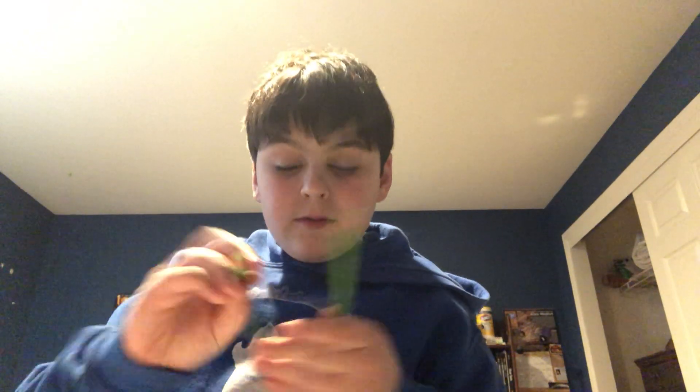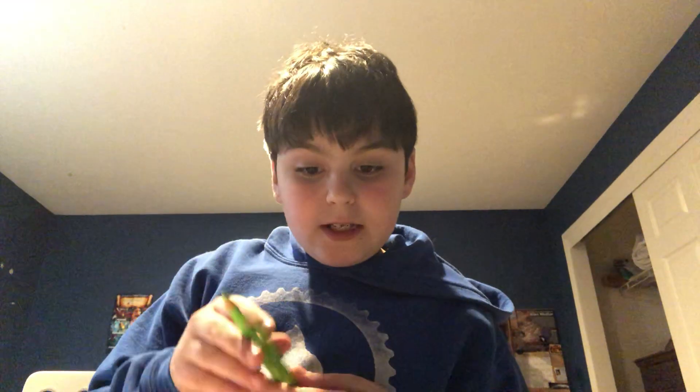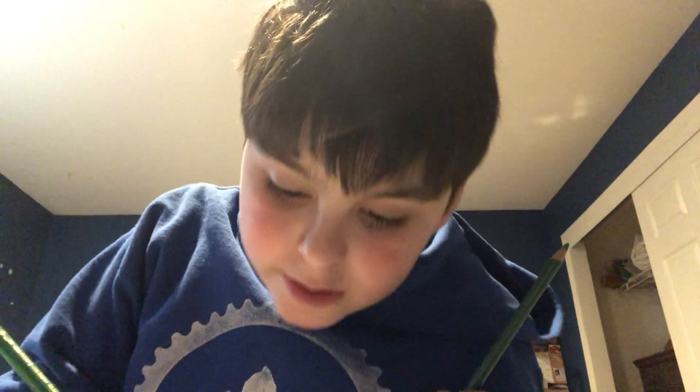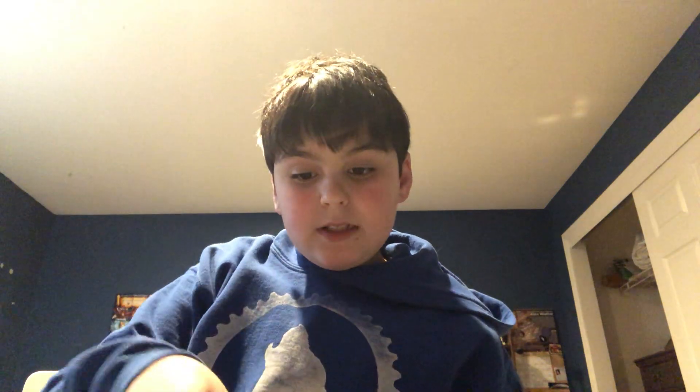Two very bright yellows — the Prismacolor is a bit lighter, but you can't really get equal colors. Faber-Castell is lighter on this one because Prismacolor didn't have a very light green. The Prismacolor green is bluish because that was the best match of the colors. Then there's a lightish blue — this is considered light ultramarine by Faber-Castell, and it's pretty light.